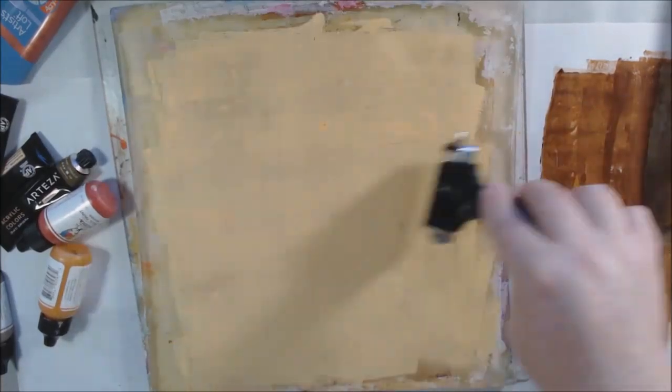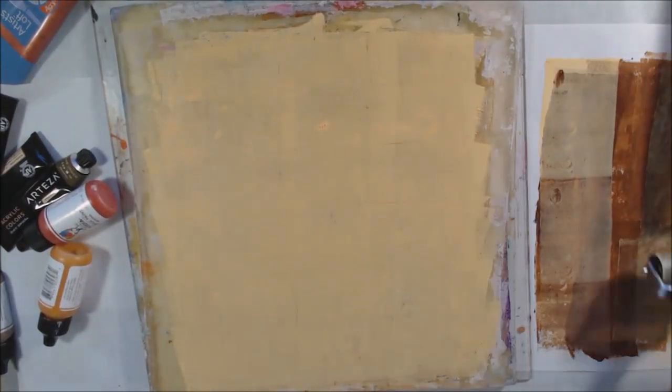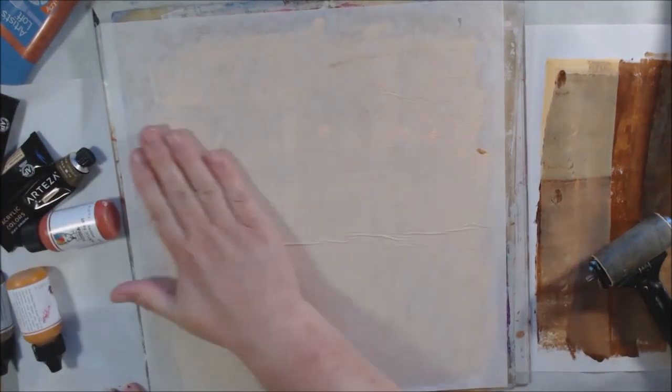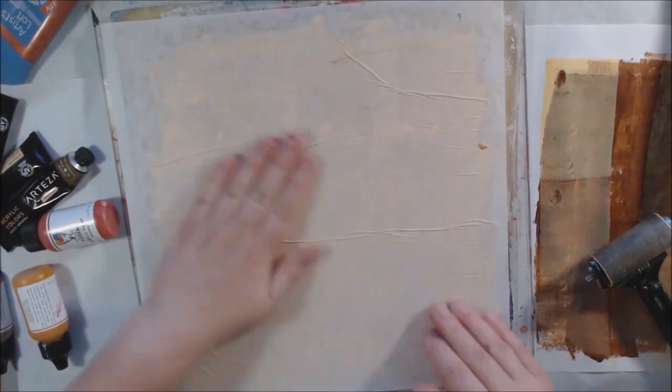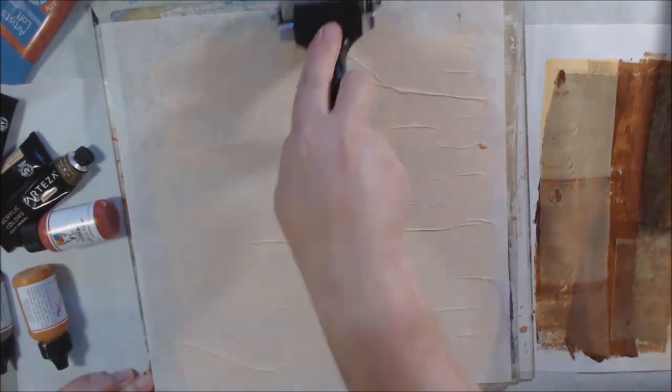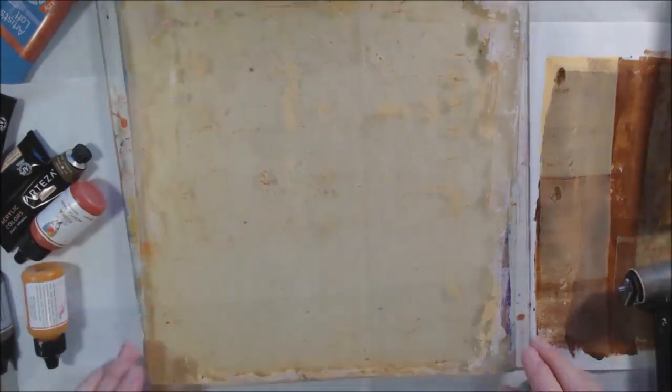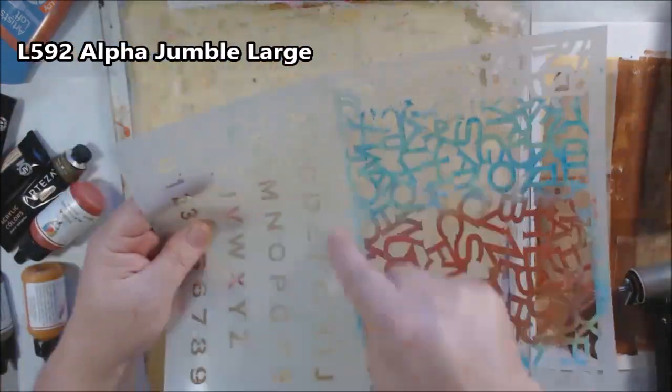In the end the coffee-stained paper doesn't really show through much because the colors were very opaque, but it's still a cool idea — it's coffee-stained paper for a coffee-themed project. When I started to put it into the collage I could smell the coffee, which is always fun. Then I'm just doing a cleanup print to get rid of all the crusty bits.